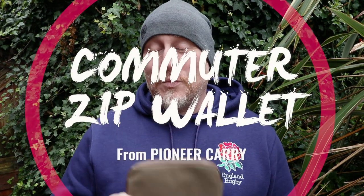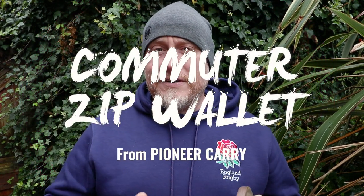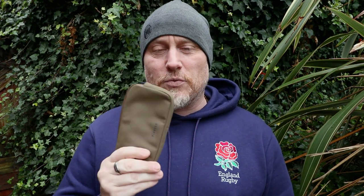Hi, I'm the Moorlander and this is Moorlander EDC. Today's piece of content comes from one of my favorite wallet companies, Pioneer Carry, and we are here to look at the Pioneer Carry Commuter Wallet. I've tried quite a few of their wallets in the past, but this one is a little bit bigger with a little bit more capacity, yet it still fits perfectly in your pocket. Full disclosure: this was sent to me free of charge, but it certainly doesn't reflect my views — I wasn't paid to review this favorably.